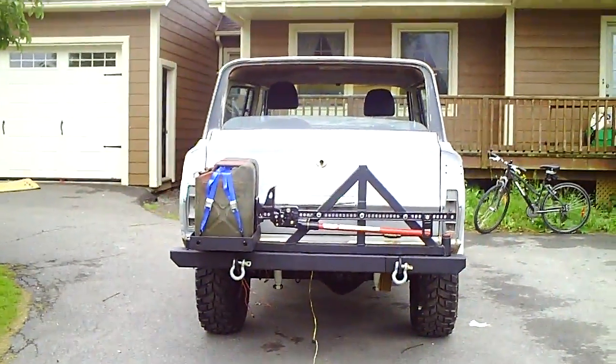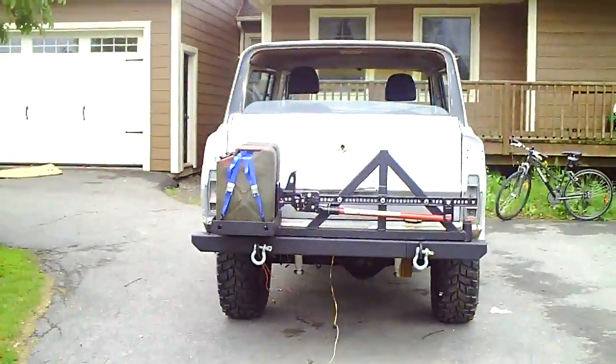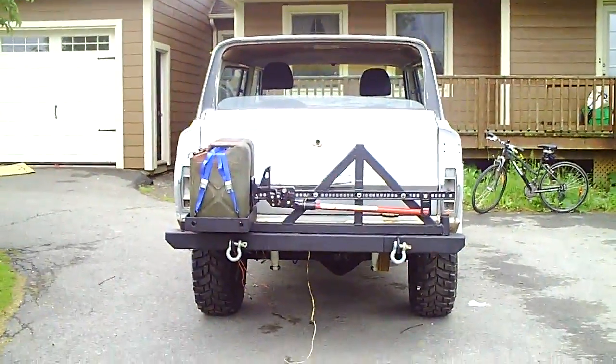It's about 80% complete right now. There's the rear bumper and swing-out with the jerry can holder and the high-lift jack mounted on.